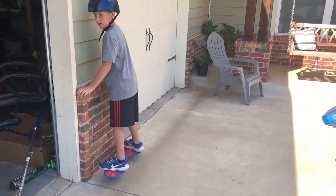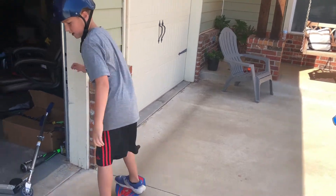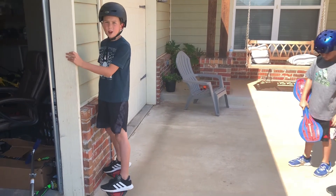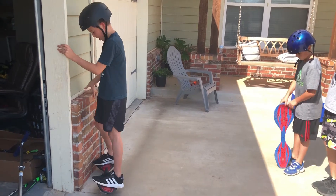First you gotta try to hold on to something and balance on it, then you gotta wiggle and start wiggling. You're gonna want to get your balance really good, and once you get your balance really good you gotta start wiggling like this.